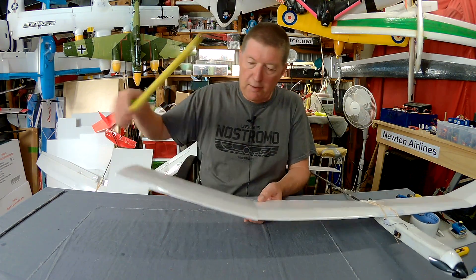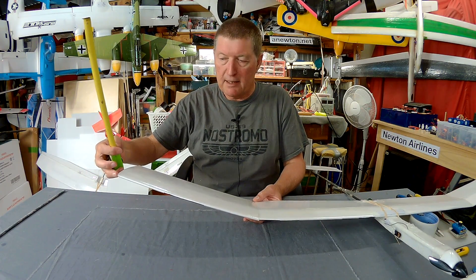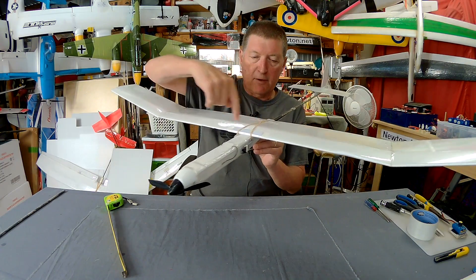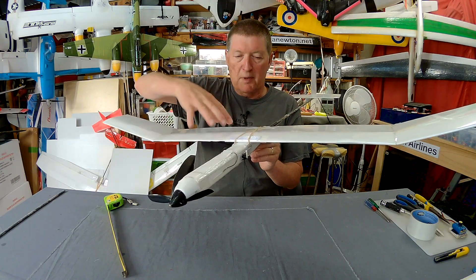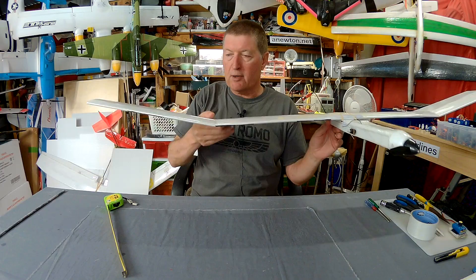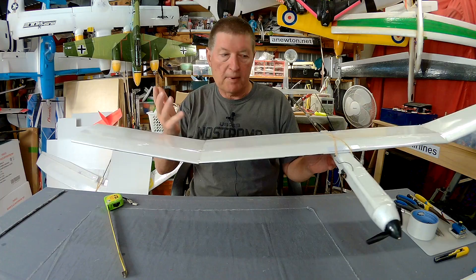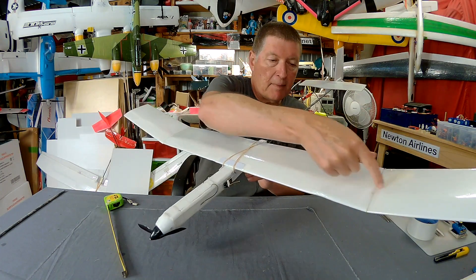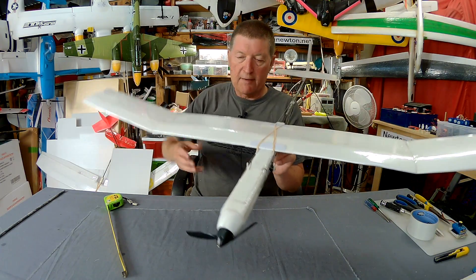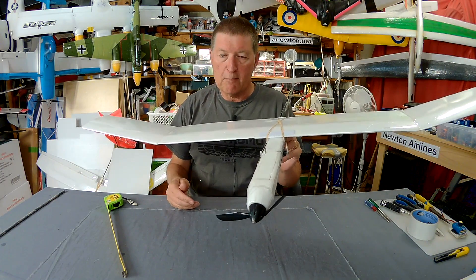There's no carbon spar going through the dihedral join — I just glued it so the tip was up 90 millimetres. I joined at the tip rather than the middle because a middle dihedral join would require a spar, otherwise the wing wouldn't be strong enough. There's less wing loading on this outer joint so the glue holds it by itself. I have a 6mm by 1mm edge-on carbon fibre strip spar glued into the back of the former, giving plenty of stiffness and strength for a really light wing loading.